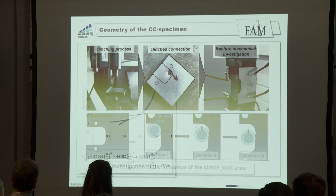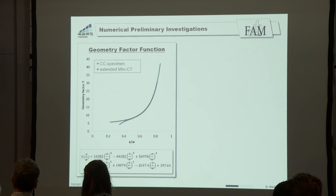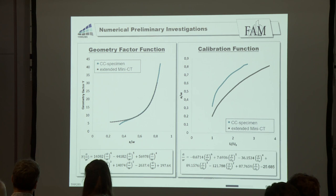To be able to investigate this specimen experimentally, we have to do some numerical preliminary investigations. For example, we need to know the geometry factor function to calculate the stress intensity factor during the test, and we also need the calibration function to measure the correct crack length during the test. You can see here a comparison to the extended mini CT specimen, which was used for the base material. We had to extend the specimen due to the thin sheet thickness of only 1.5 millimeters.